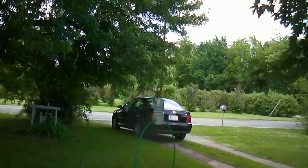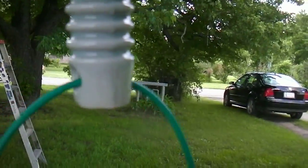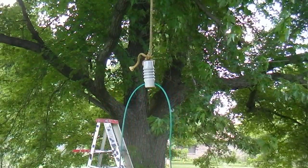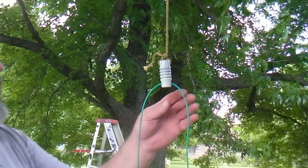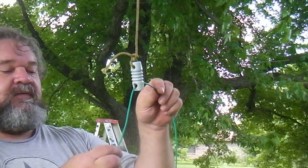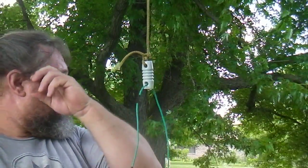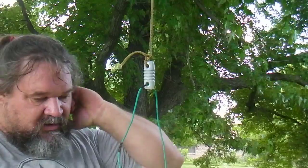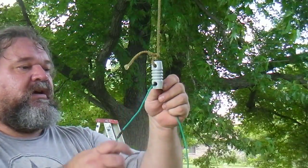I'll pull it up a little bit higher. Alright, there we go. Now we got the dog bone on. I got two marks on here — one was for a different antenna. The short end of the J-pole is only... the long end is three quarters of it longer.